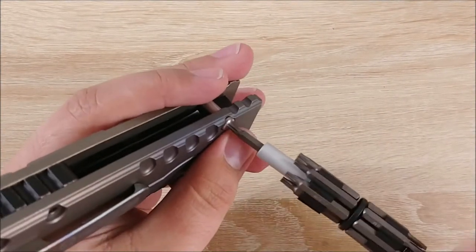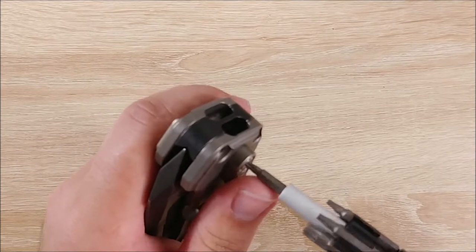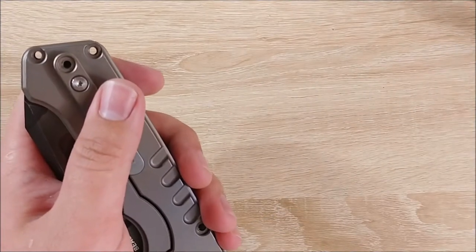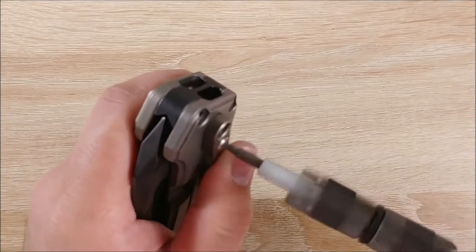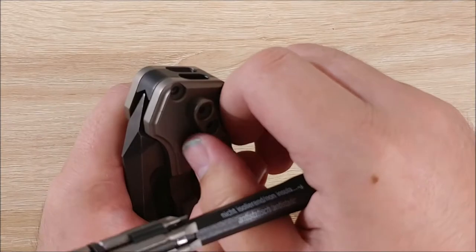Going ahead and doing the stop pin here. I originally planned on getting this knife mainly just to try it and then maybe gift it to someone, but I'm actually enjoying it. It's so unlike anything else in my collection. I don't think I'd want another one this size, but it's very unique.